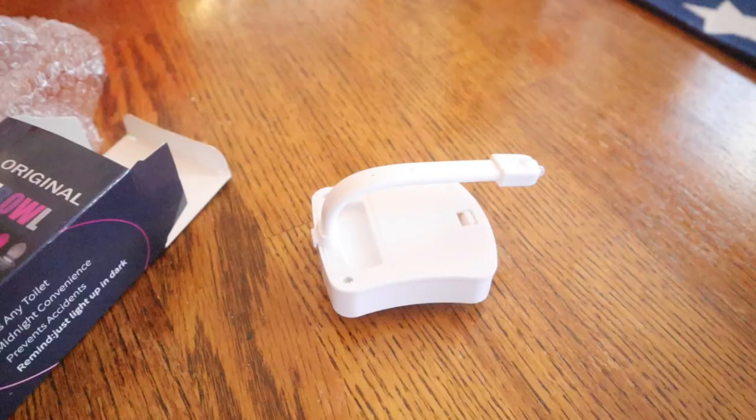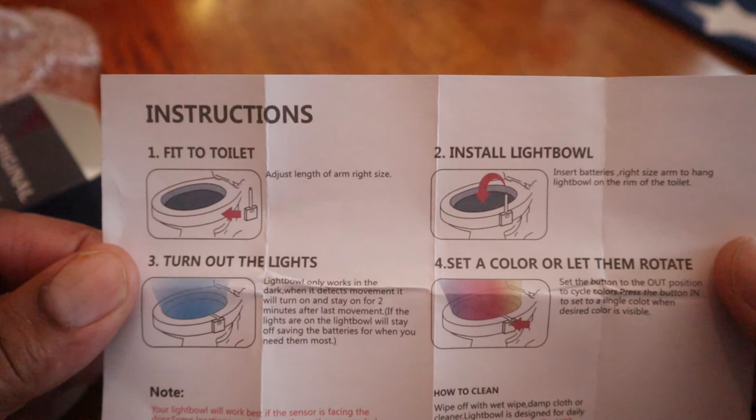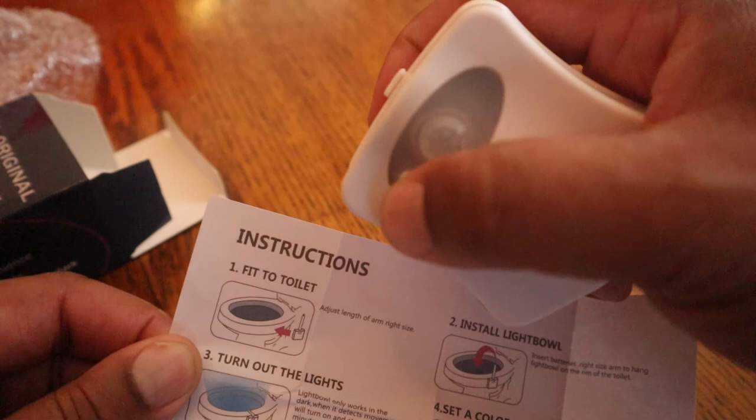There's a unit there from the front. This is the instruction manual — it tells you how to do it. It says: fit the toilet, install the Light Bowl, turn off the lights, set the color or let them rotate. This button here can be used to rotate the colors or set a specific color — you just click through.